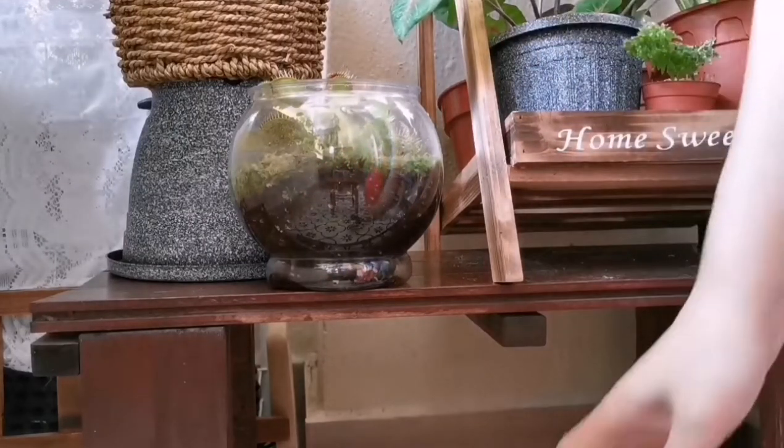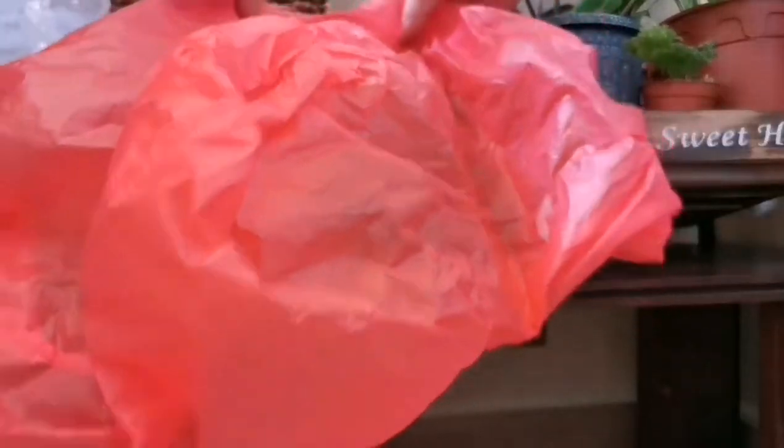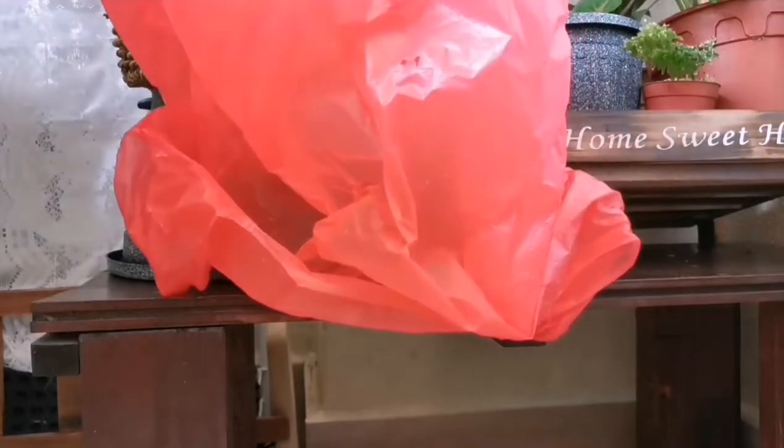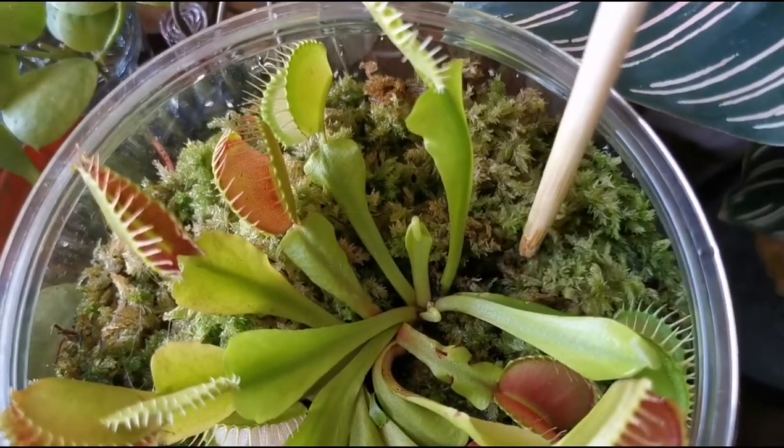So I will mist the whole plant and cover it up with a plastic bag for a few days, and it actually looks much fresher after that. I will then measure the water moisture in the plant soil with a wooden chopstick.